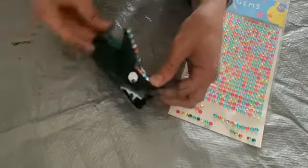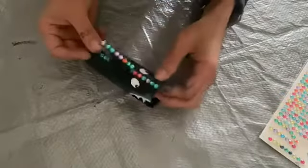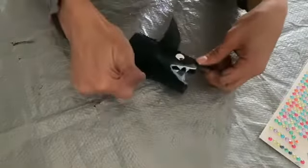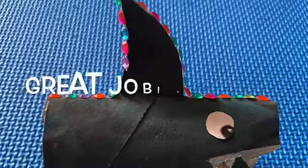That's it and you've got your beautifully scary bedazzling shark! You're done — well done! See you later, bye!